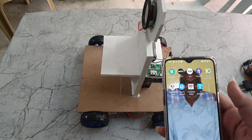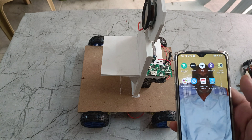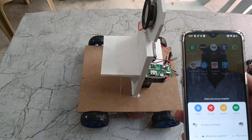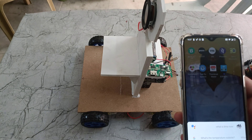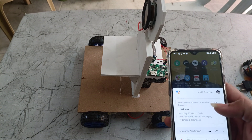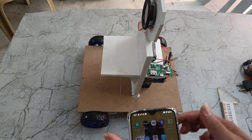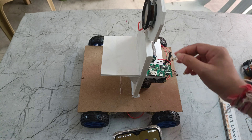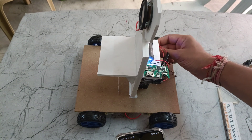Hey Google, what is the time now? So now it is talking like that. After that only you need to turn on this power supply.